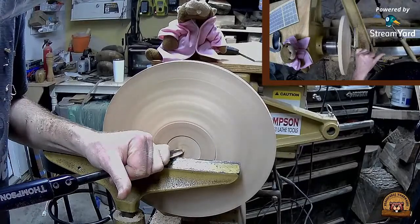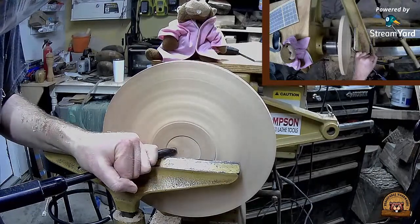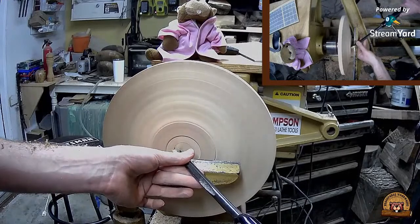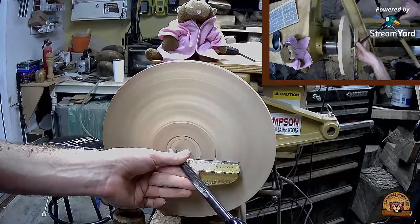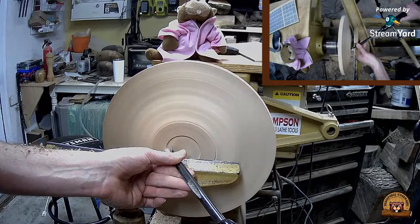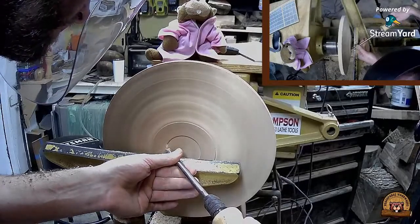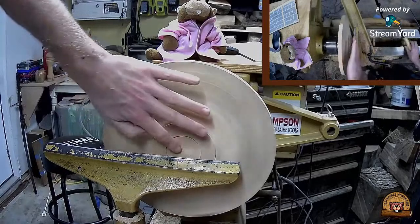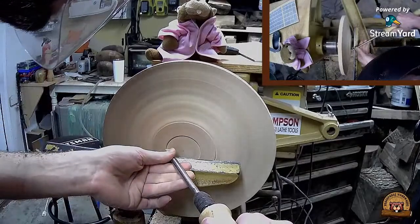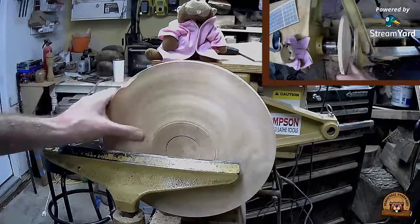I'm just trying to get rid of that little point from the tail center and make it a little convex. Ian with IDR Woodturning has joined. Clean up the inside corner - this feels good. Now I'll try to take some cleaner cuts on the surface to get a better finish.